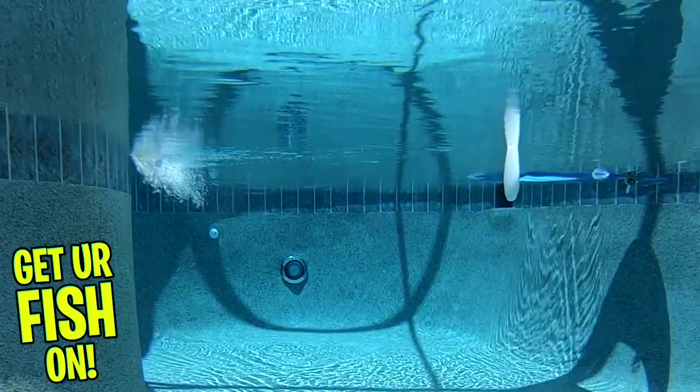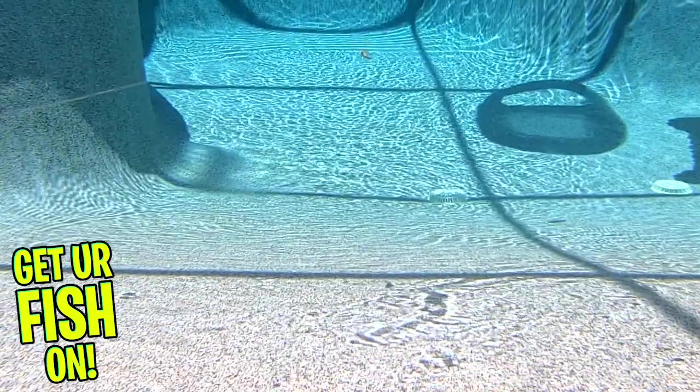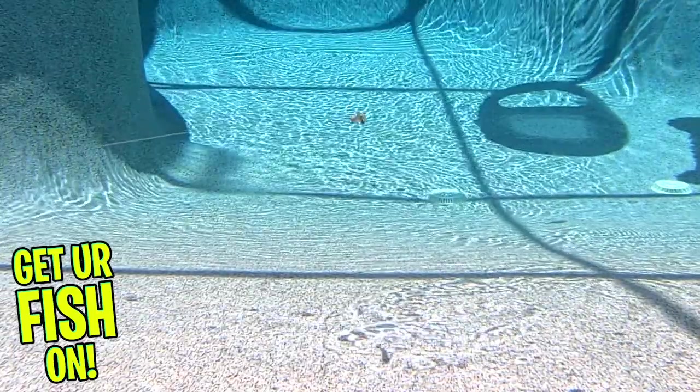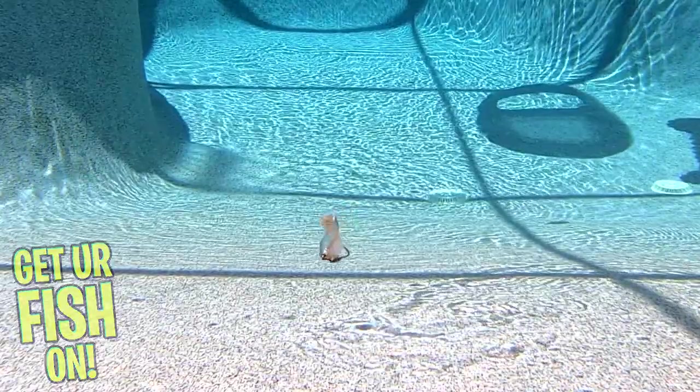The Big Hammer full body swim bait is a really, really good bait. It comes in 15 colors and is three and a half inches in length. Each pack contains six pieces per pack and retail price is $5.29.